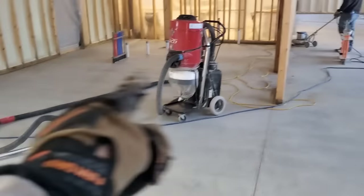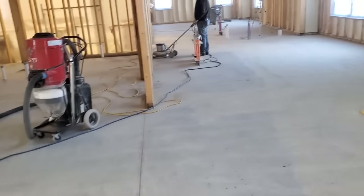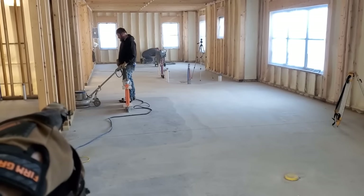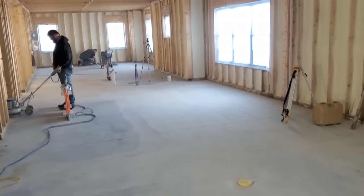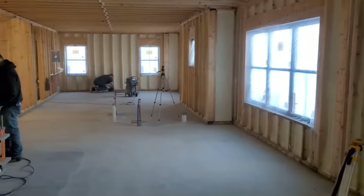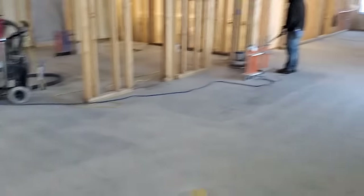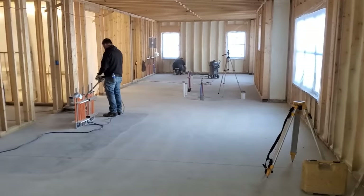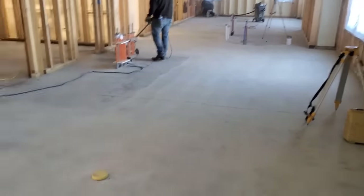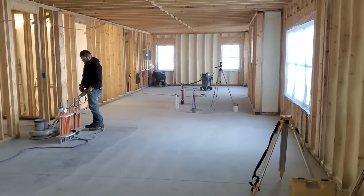We're just finishing up. We got it all done here — vacuuming it twice. Darren's just finishing up with the buffer; we got diamonds underneath it, so that's scratching it up really good. Luke's up there going around the edges with the hand grinder that's also got diamonds under it. That probably took about an hour to do this whole thing — 1800 square feet. We'll just buzz around the edges, get all this dust cleaned up, and then we'll get ready to put the primer down and set our elevations.